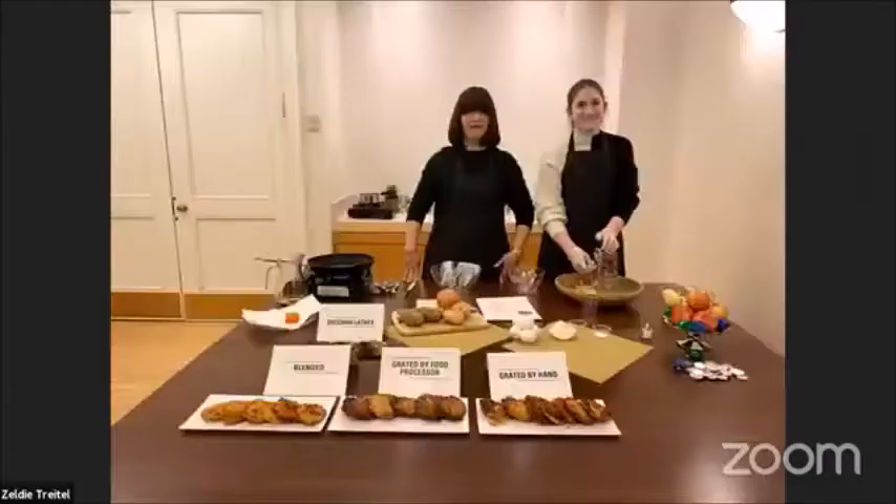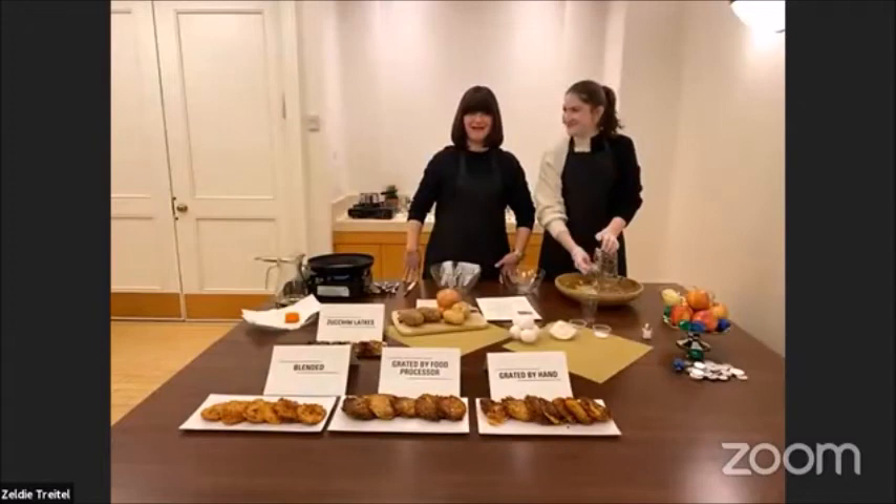Hi, happy Hanukkah everybody. Welcome to our Hanukkah latke walk-a-day.